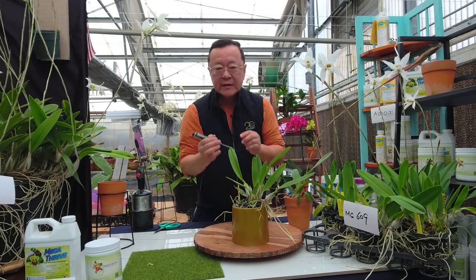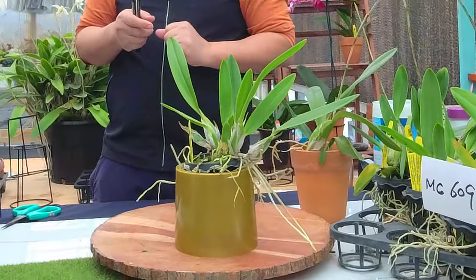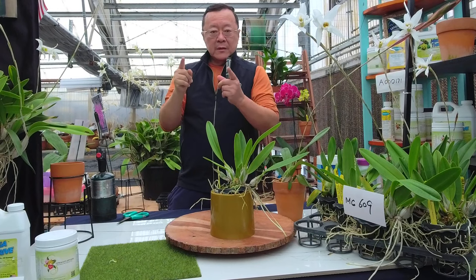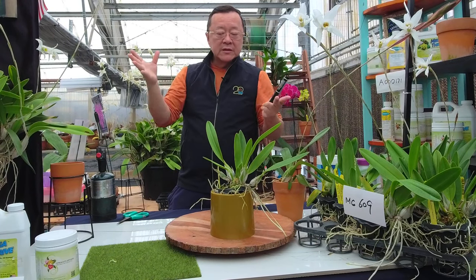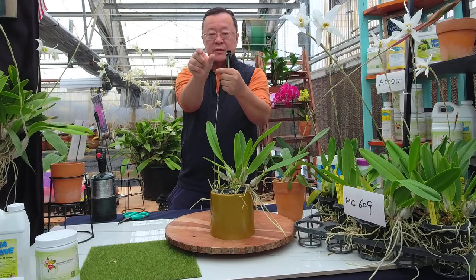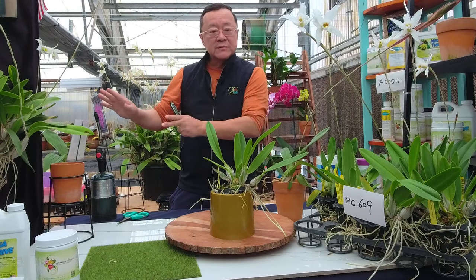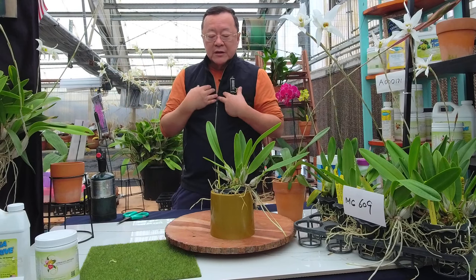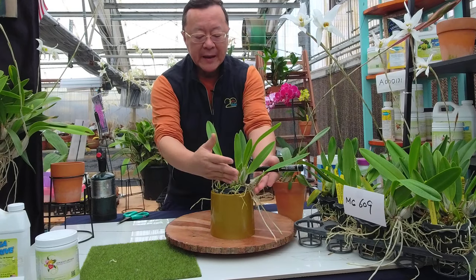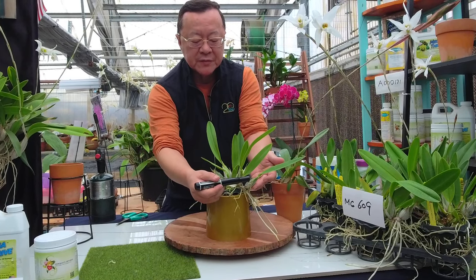Nsep alba has a more compact rhizome — the spacing between each pseudobulb is tighter, so they don't constantly run out of the pot. Some beautiful large standard lavender Nsep and purple standard types can have two-inch spacing between pseudobulbs, so they are constantly walking outside the pot. For that type, that's a different subject, but for the alba one, I personally like the compactness.